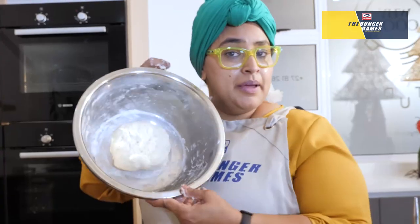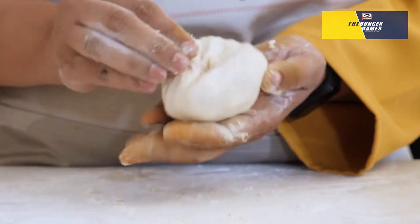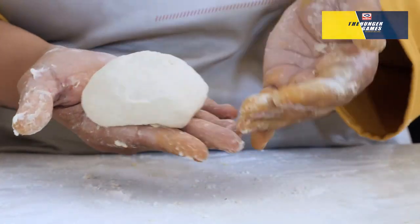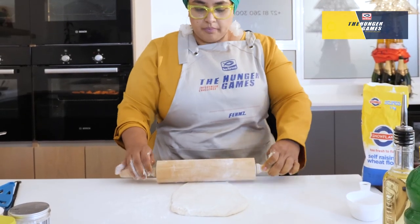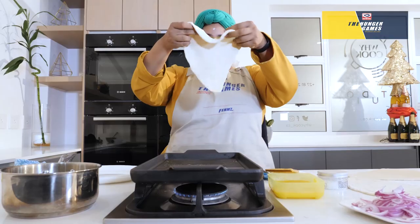Look at that! The twist and the tuck — what it does is it puts all the folds in the back and it keeps it neat on the front. So we want our naan to look like a restaurant shape. I always go with the longer at the bottom, wider at the back.